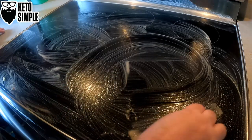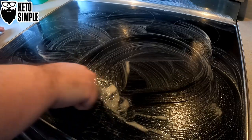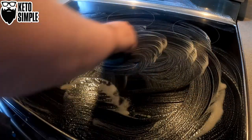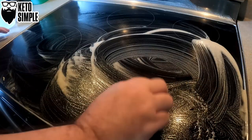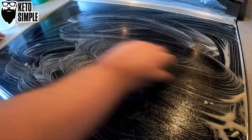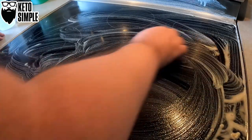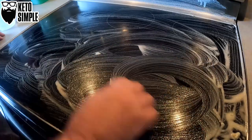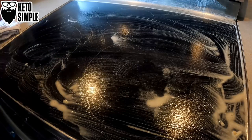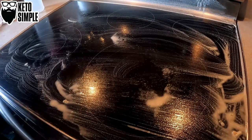One problem area that I have is right here around the edge of the big burner, the one I use the most. This is the first glass top stove that we've had. We've always had electric stoves, but we had just a normal one before this. Put a little bit of water down on it and use kitchen towels — pretty easy.